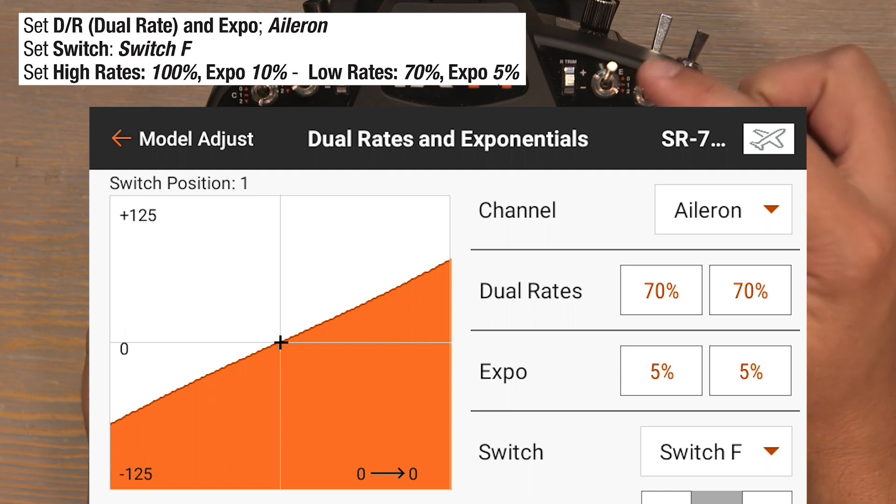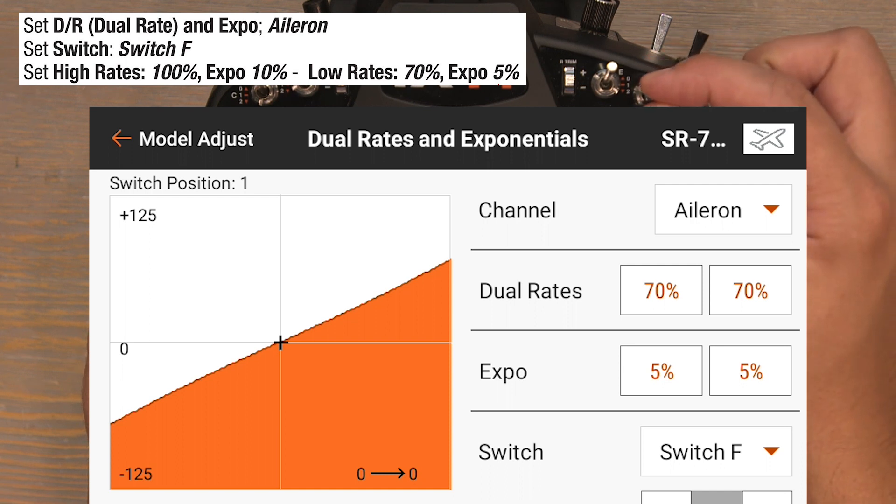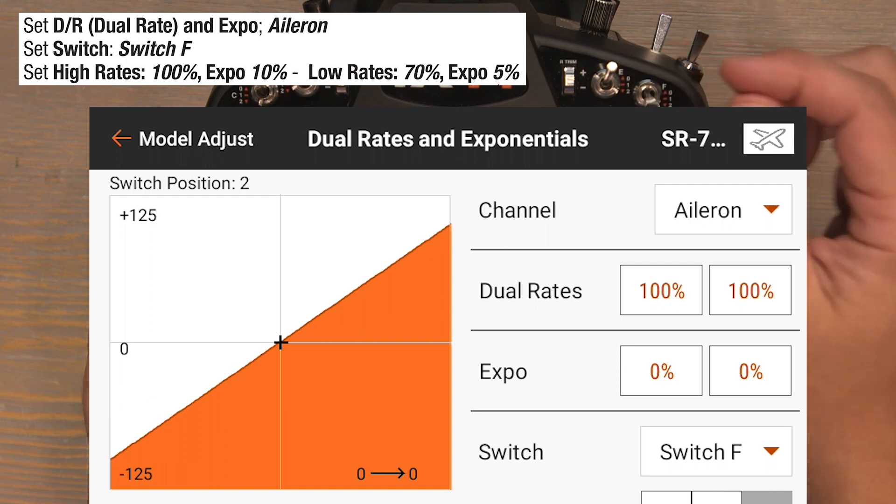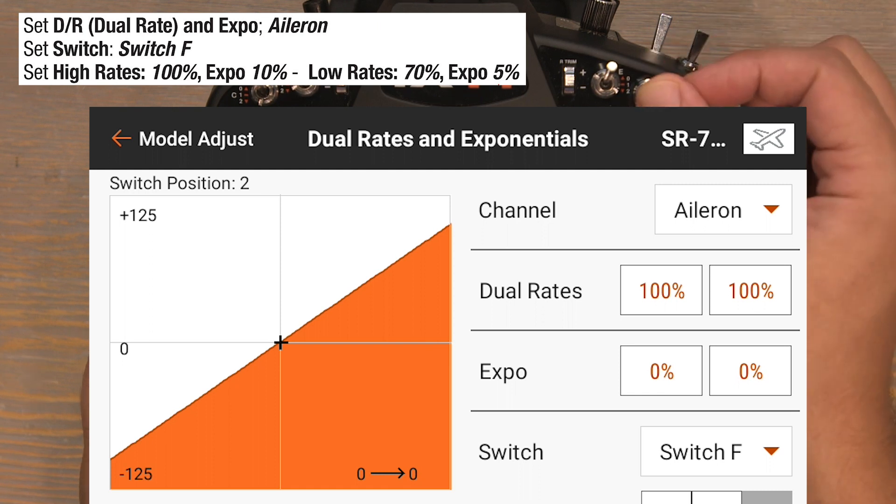Keep in mind this is a three position switch, so if we flip down to the two position you're back to 100% rates with zero percent expo — so only utilize the zero and one position.